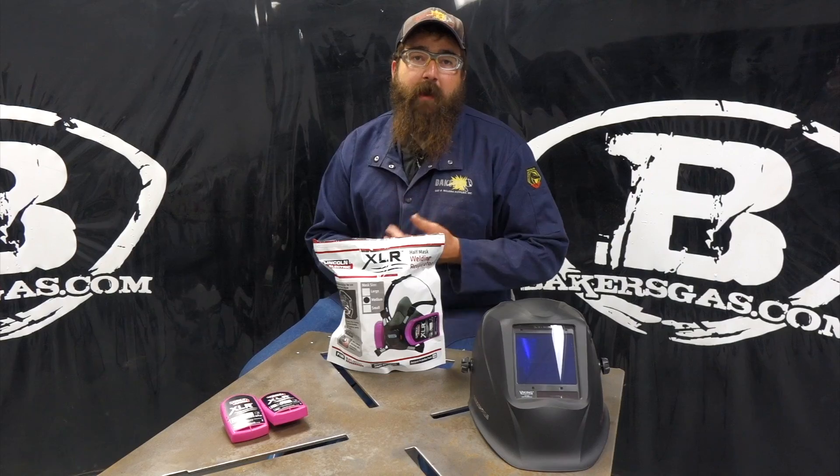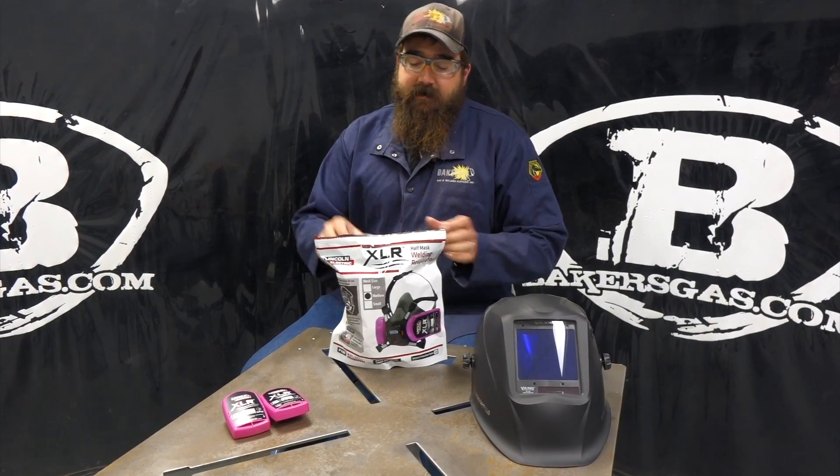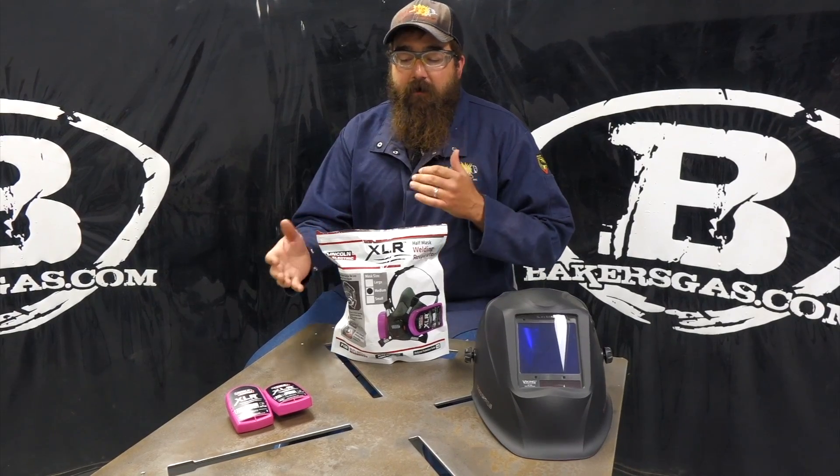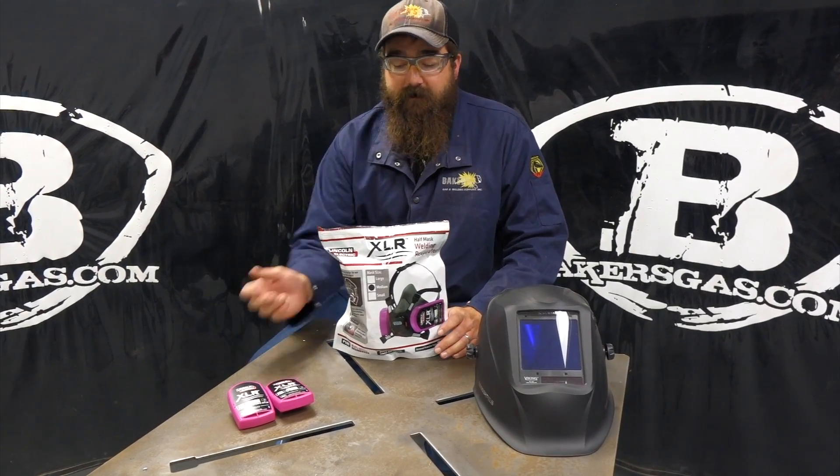In this video we're going to go over the ratings, we're going to go over the fit test, I'm going to show you how to adjust straps, and then talk about pricing and all the items that you can get with this thing.